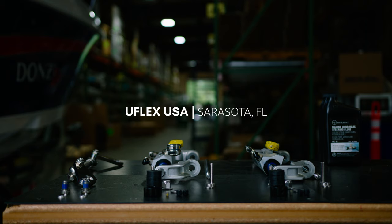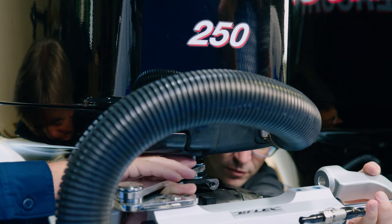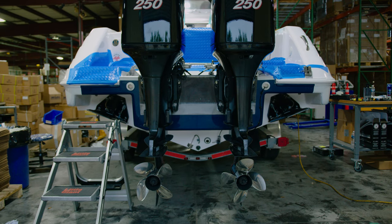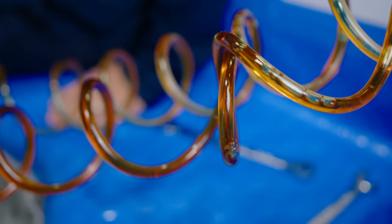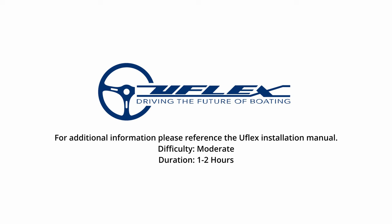Welcome to UFLEX USA located in Sarasota, Florida. Today we are installing a UFLEX hydraulic steering system. This application is on the center console of twin outboards. We're installing a twin cylinder system. This installation procedure is mainly valid for any outboard installation. Small details may change depending on the engine make and model. For additional information please reference the UFLEX installation manual. This installation has a moderate difficulty level and will take 1-2 hours on average.